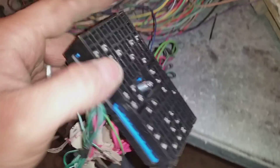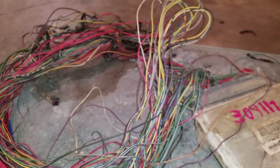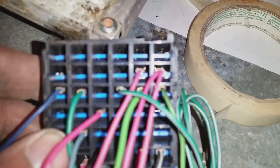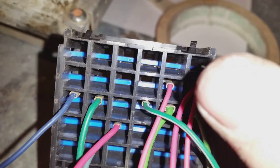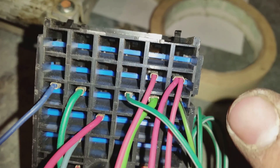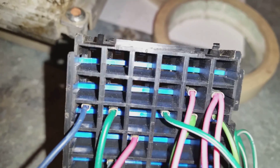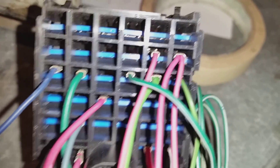Alright guys, we are working on the stock plug that bolts to your fuse box. On lt1swap.com they have all this information on how to do every bit of this. They also have a diagram — if you look closely, it has numbers and letters. It starts with letters A through F across the top and numbers 1 through 12 going up and down on the chart.